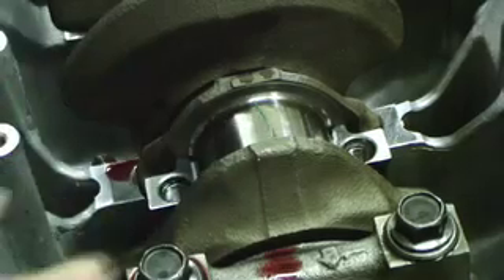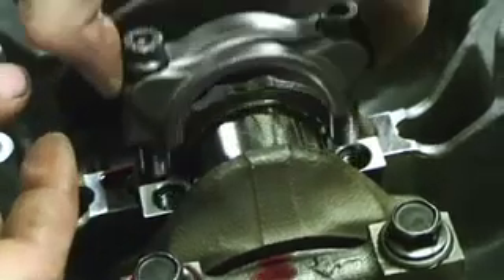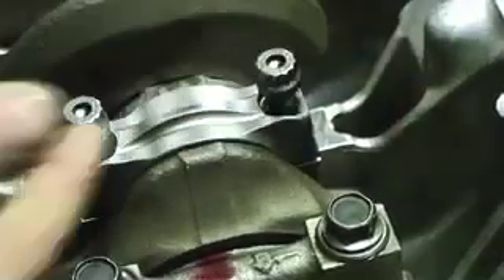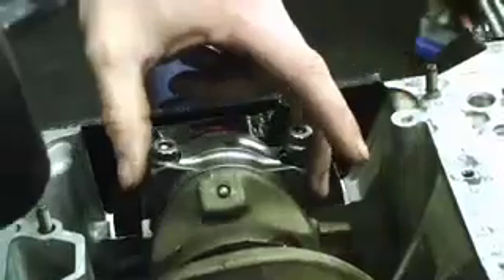Then we're going to install the rod cap, making sure that the tang goes to the tang side right here. We're going to hand-tighten these down and torque these to spec. Now after you have torqued the rod cap down, loosen all the bolts. Make sure that you don't move the crank either way so you don't smear the plastic gauge, and make sure the bolts are all the way out. Just hold onto the back of the rod and tap down so the rod separates without smearing the plastic gauge, and pull the cap off.